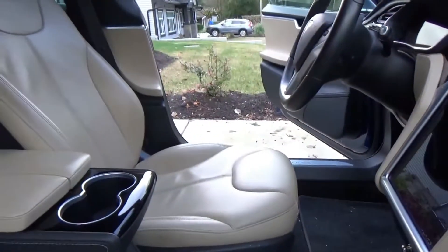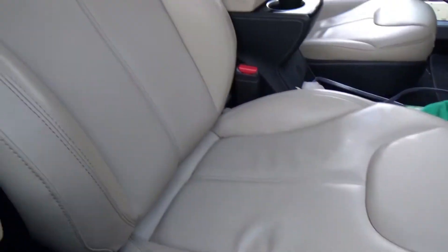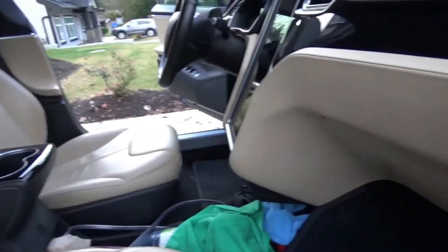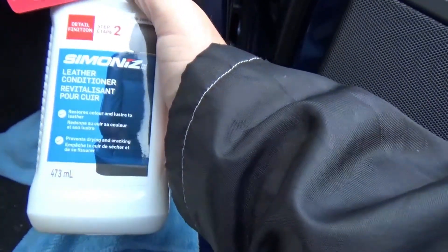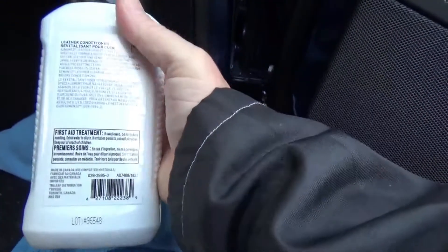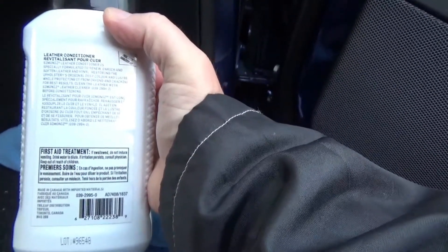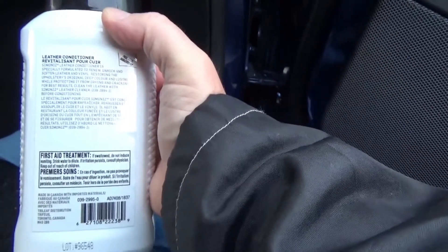I will do the whole car — the seats, the dash, and the other side — and get back to you once I'm done. There you go, I have finished the cleaning. It's very nice. I also did the dash and the door leathers. Now I'm supposed to apply some leather conditioner — this is the Simonize brand. You apply it to a soft microfiber cloth and just work it around.